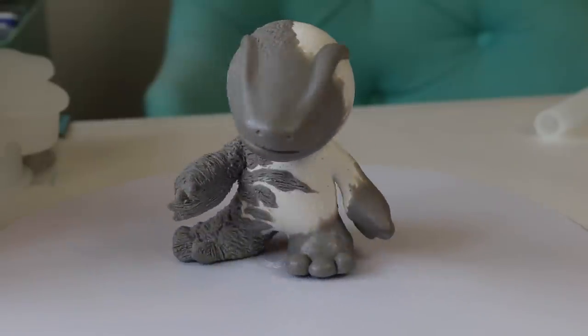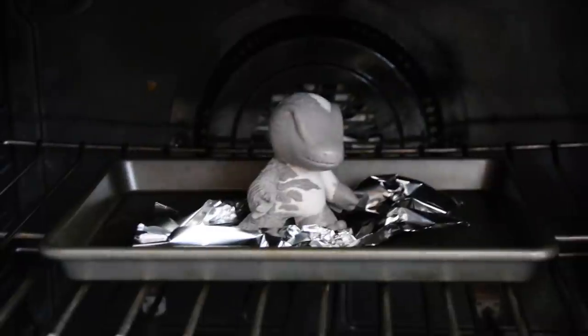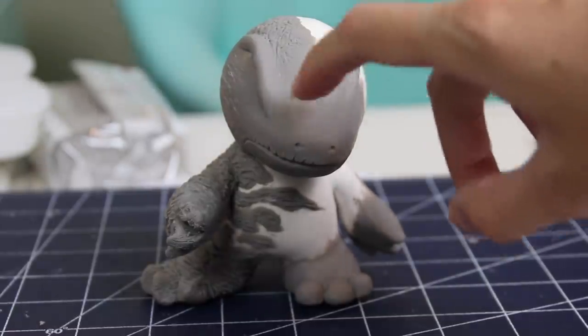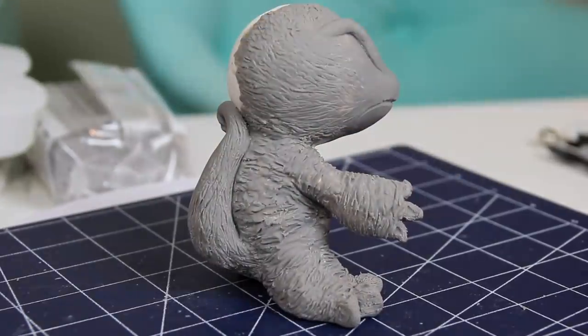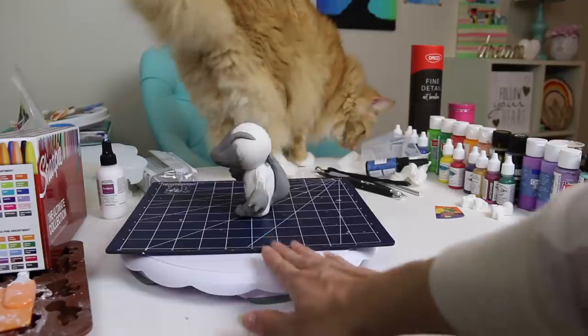After many, many hours over quite a few days, I am now ready to bake this guy — and we will add some more detail after. Yay, it survived the oven! Now it is time to paint.